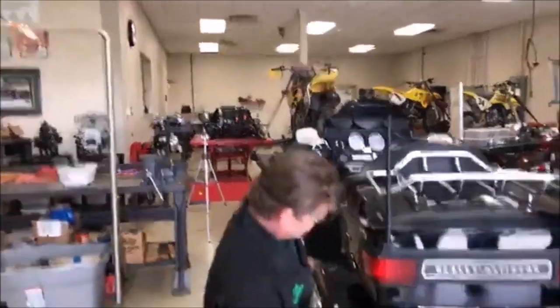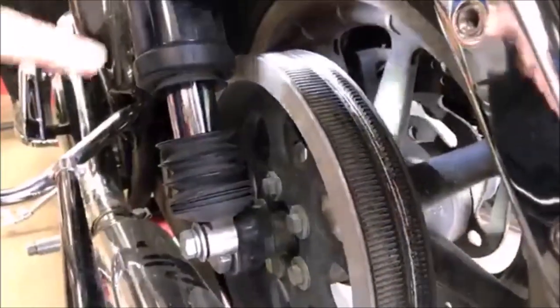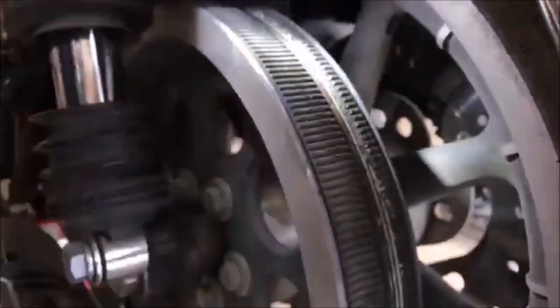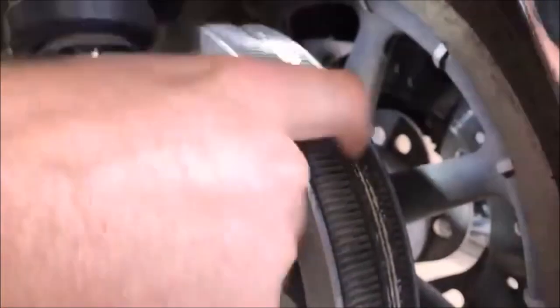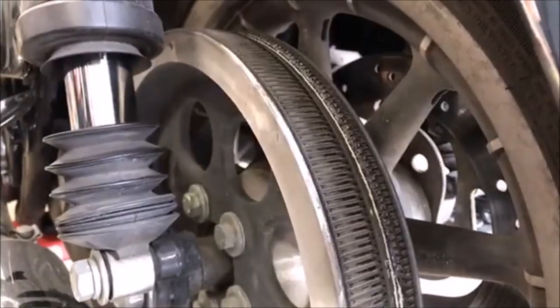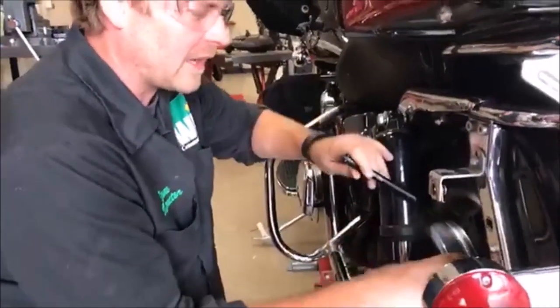Got this new bike — come down here and go ahead and look at the belt. Maybe I'll just take this bag off quick. And we have some pretty severe damage. There's a much better way to show this — you guys get down here and see this.